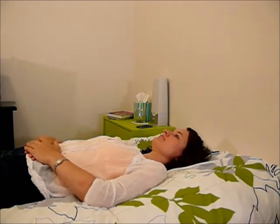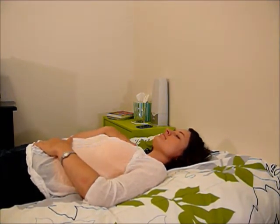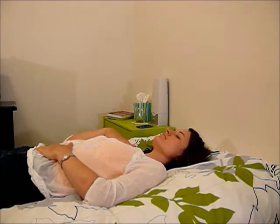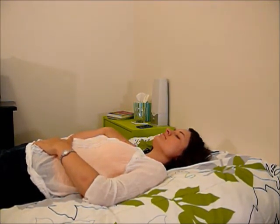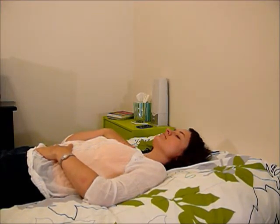Let's try four. Breathe in, two, three, four. Hold, two, three, four. Breathe out, two, three, four. Hold, two, three, four. Breathe in, two, three, four. Hold, two, three, four. Breathe out, two, three, four. Hold, two, three, four.